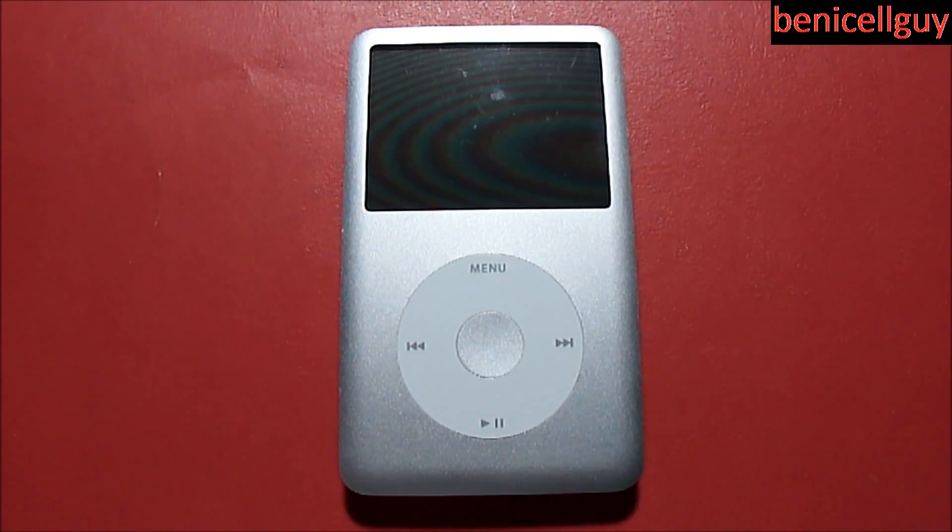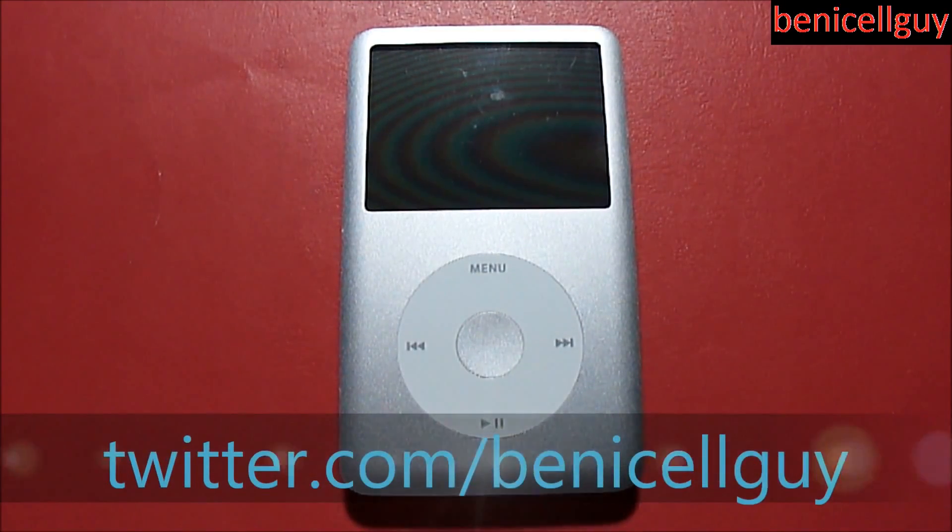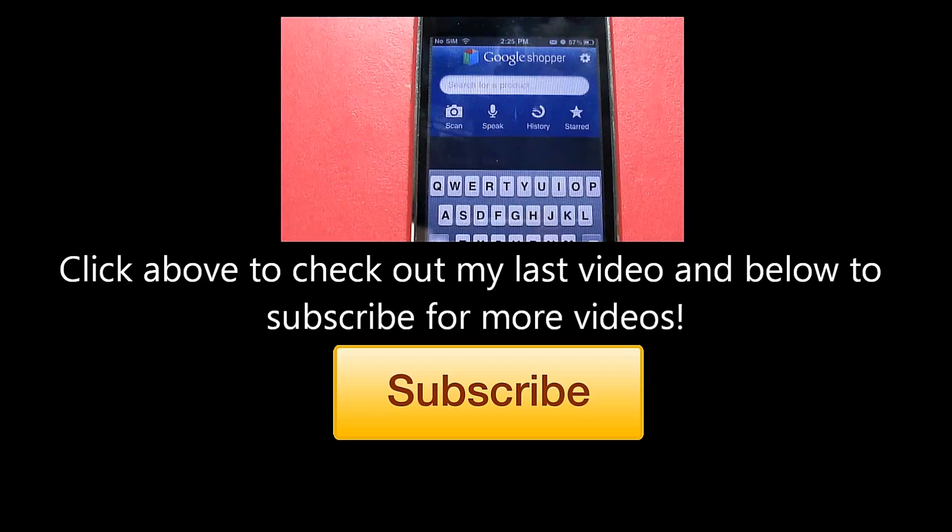If you guys liked this video, please click the like button down below and subscribe to my YouTube channel for more videos like this. Thank you so much for watching. If you want to stay updated on what I'm doing and when I post new videos, follow me on Twitter at twitter.com/benoutsideguy. I'll see you guys in the next video — have a good day!